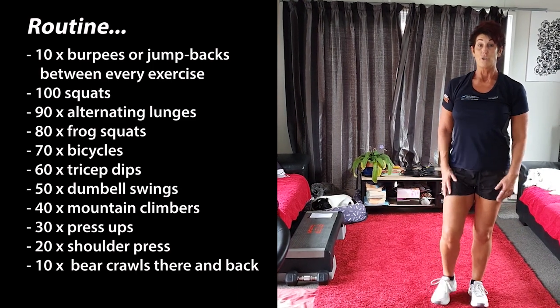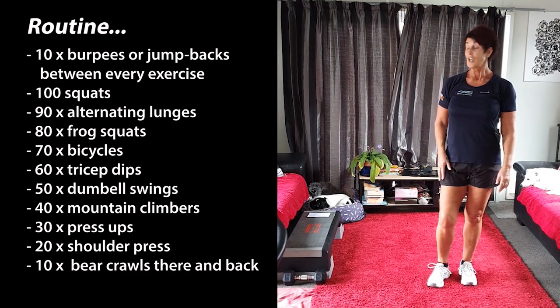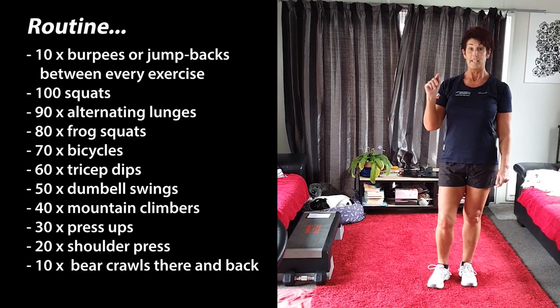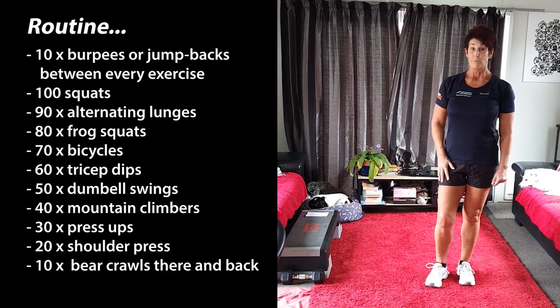You can, instead of doing burpees, do 10 star jumps in between. If you don't want to do star jumps, hopefully run around the block. So just remember it's 100, 90, 80, 70, 60, 50, 40, 30, 20, 10 — with 10 burpees in between. Bye!